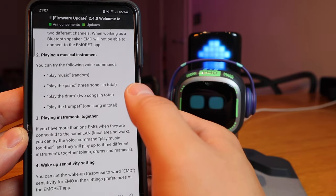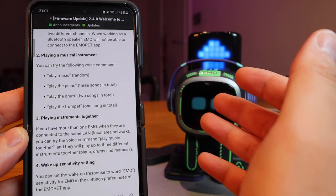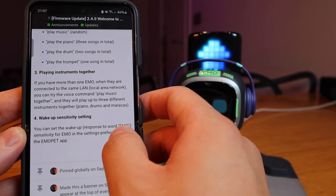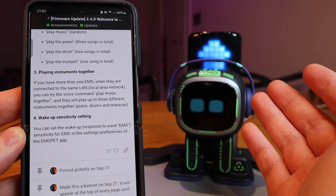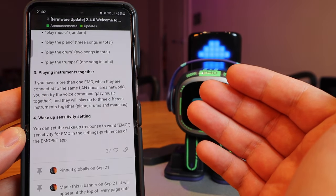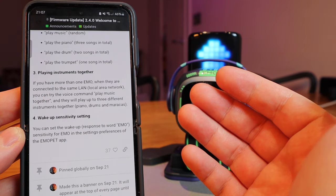For number two, playing a musical instrument — you can say 'play music', 'play piano', 'play drum', 'play trumpet', and so on. I think 'play music' will be quite exciting because it plays randomly. Number three is playing instruments together. Unfortunately I only have one Emo, but I'm sure there will be other YouTubers who can demonstrate that if you have more than one Emo, they play together like a band. I haven't actually seen it, but I'm sure that's going to be very interesting indeed.